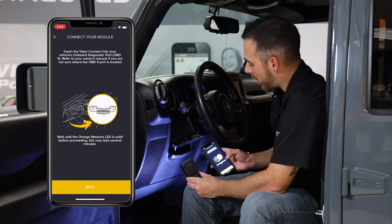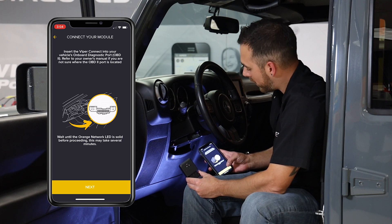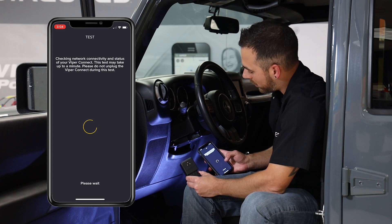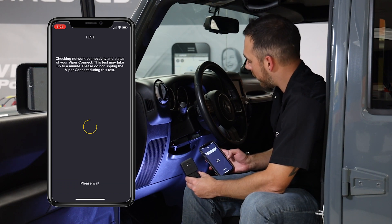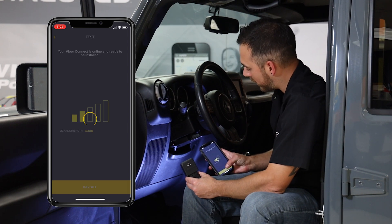The app is now going to walk you through your process of plugging in the device, which we've already done in this case. We're going to click next, where it's going to check for network activity. You can see our device is connected, so we can now hit install.